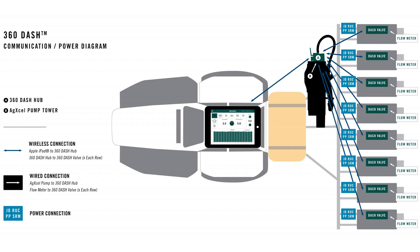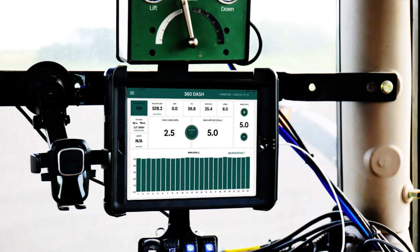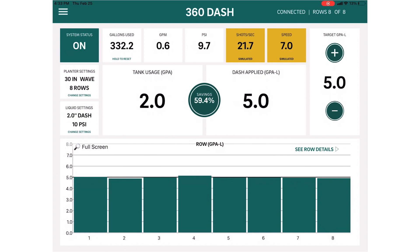The rows communicate wirelessly to the hub, and the hub communicates wirelessly to an iPad app in the cab — so we're not running wires to the cab and didn't need to sell a custom controller. The iPad app gives ease of use: you can set your rate and monitor flow rate on each individual row. We've talked about many design challenges and complexities, but if we've done our job as engineers, we've taken care of all those details so we can deliver a product that's approachable and user-friendly.